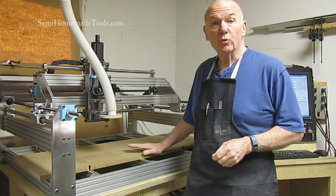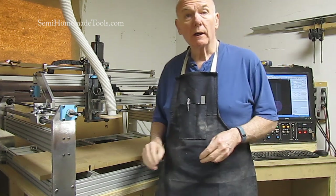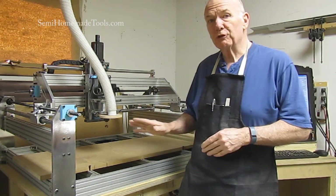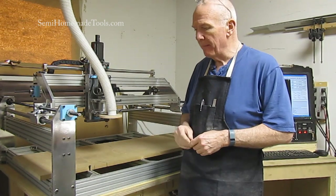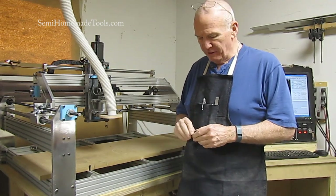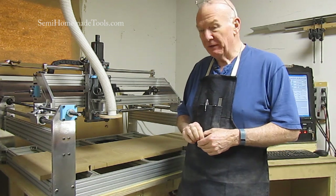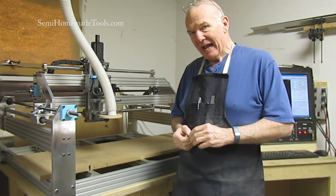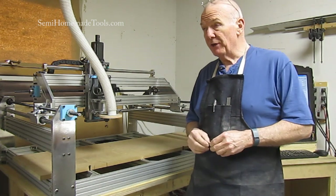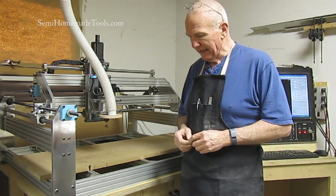It's only been a couple of weeks since we got the router built. We're still doing a lot of finishing touches on it, getting everything lined up and so on. One of the videos I posted, somebody mentioned that it didn't have dust collection on it yet — and they were right, because I really hadn't decided exactly how I was going to do it, and I'm still not sure how it's going to ultimately end up.